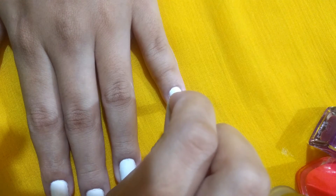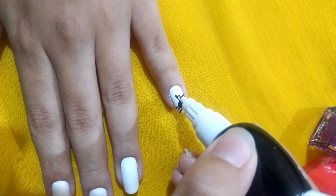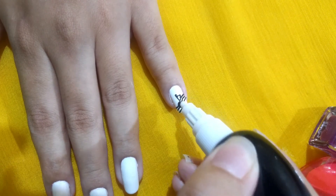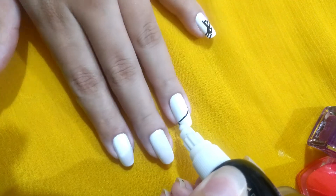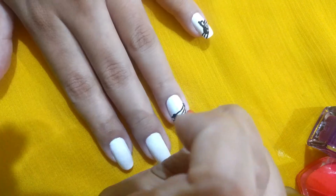I used a top with a round cap and it gave me a perfect circle. Now, using the nail art tool, start by creating your own notes. Similarly, I create a different note on different nails — you can create a single note or use a combination.